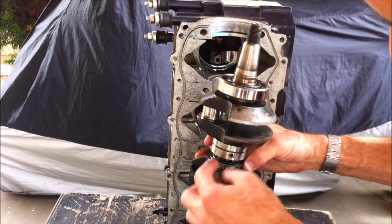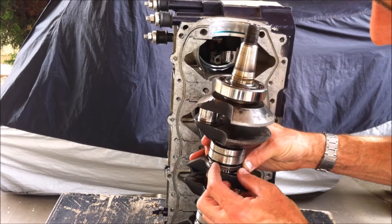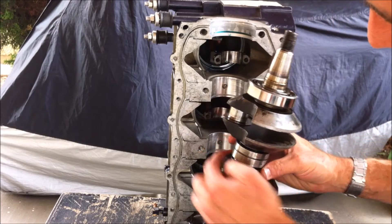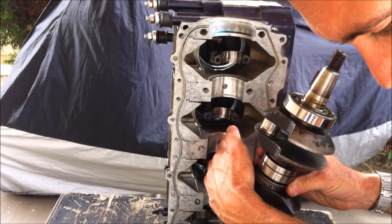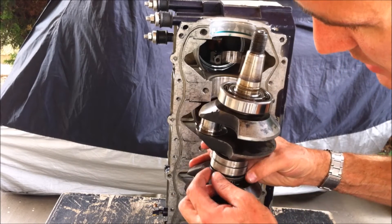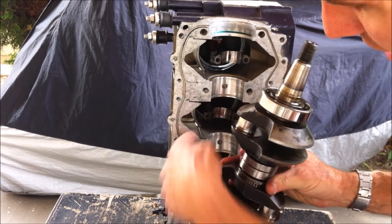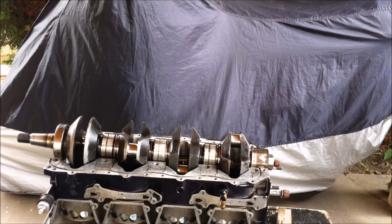When you install the crankshaft seal ring, not only do you face the end gap towards the holes, but these end gaps will also face in towards the crankcase half. Just make sure they don't float out — the opening faces back inward.